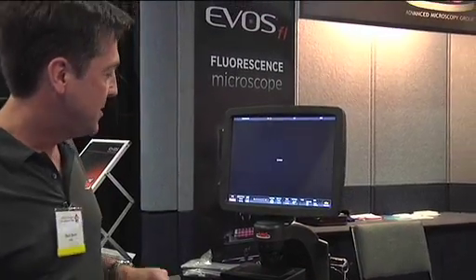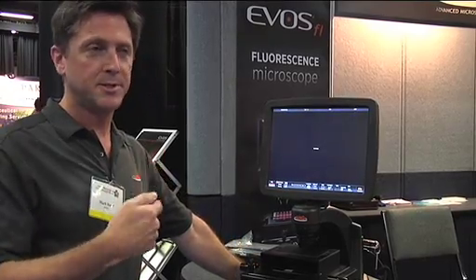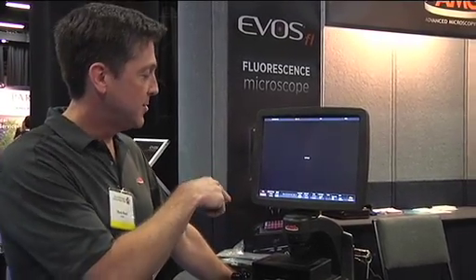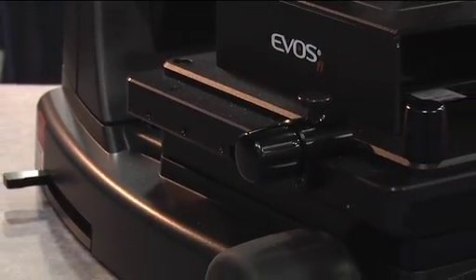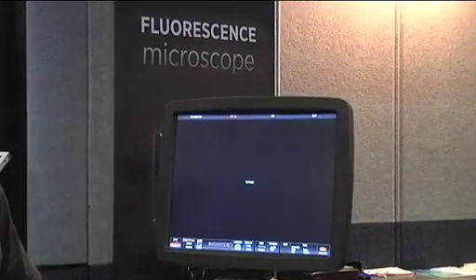I'll show you the microscope here. On the side that you can't see, there's a lever that controls the position of each of these cubes. There are three of them in the microscope right now and I can switch them by moving this lever, and up here on the screen I can see the position — I went from GFP to RFP and back to the GFP channel.